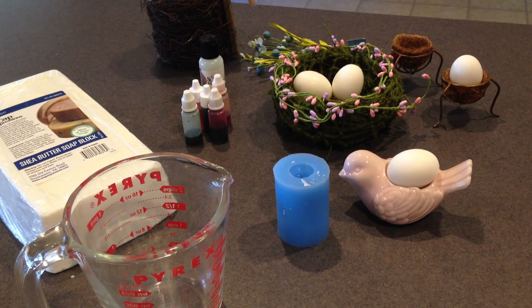Hi YouTube, it's Lori. I have a new tutorial for you today. I'm going to make some little chicken egg hand soaps. I'm going to make a bunch of different colors since Easter is coming up. You can use them as Easter gifts. You could even make some little hand soaps for a baby shower if you were doing a chicken theme, a little baby chick theme. It's a very easy project to do, so let's get started.